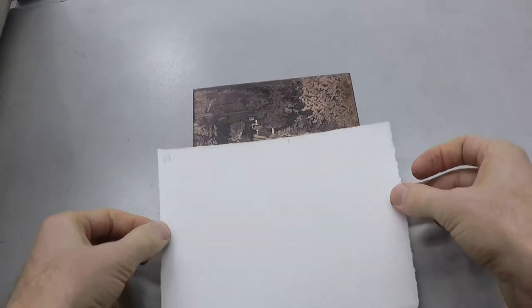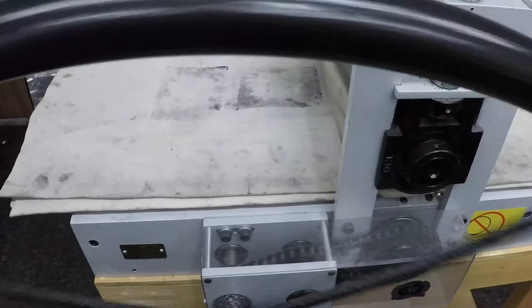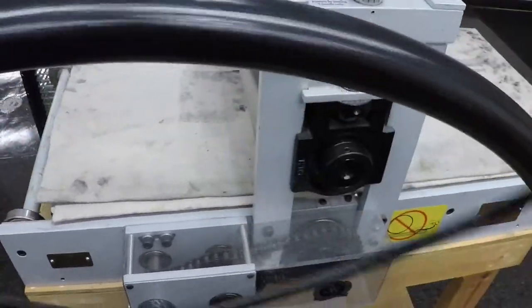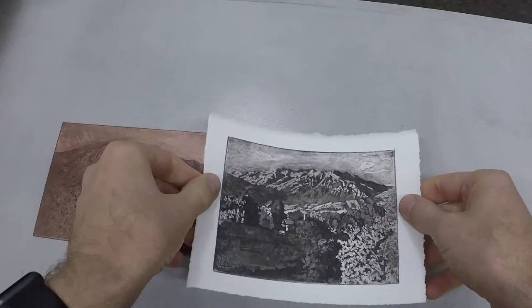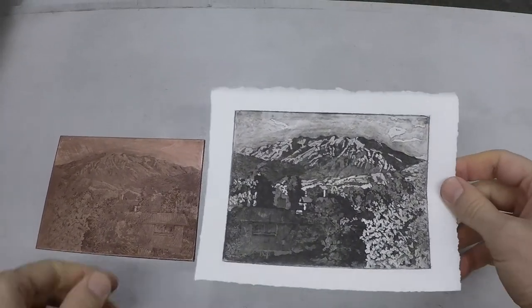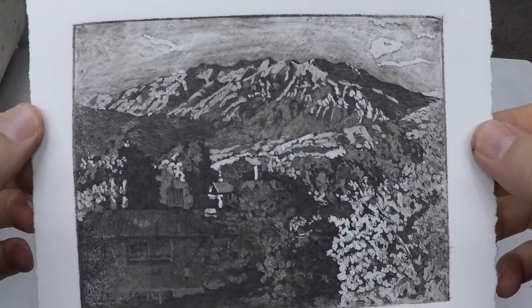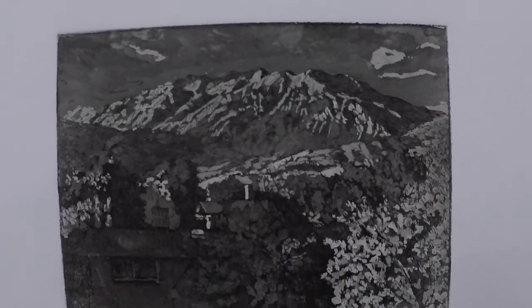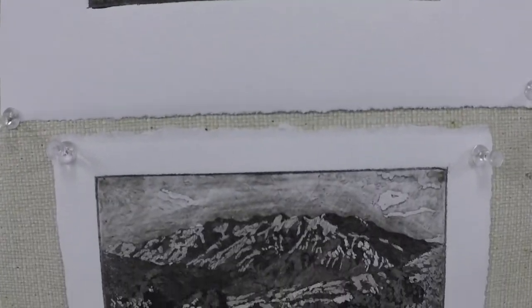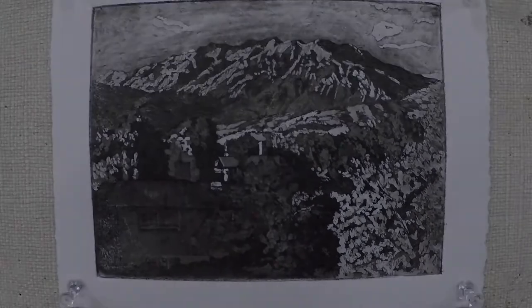I've pre-soaked this paper and it's bigger than the plate. I'm going to proof this through and see how I like it. These plates are completely flexible — you can add and subtract through physical or chemical means until you find something that you really like. We're going to look at these three proofs together: the first is the line etching, the second is the aquatint without any scraping, and the third is the aquatint with some scraping. If I like this in theory, then I would go and burnish out the bevel edges and pull an edition.